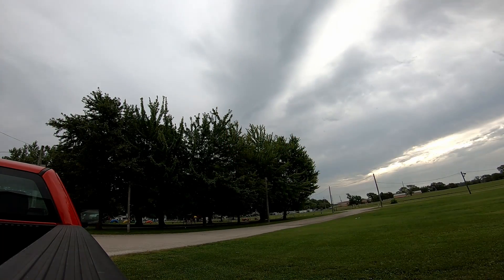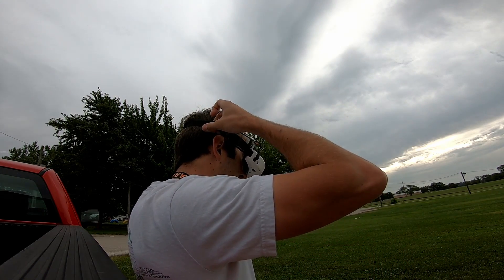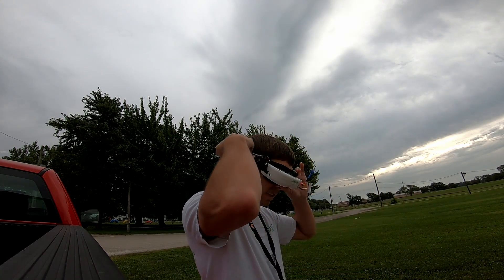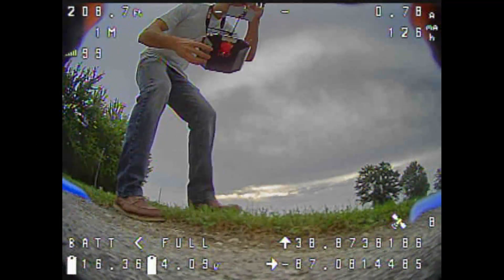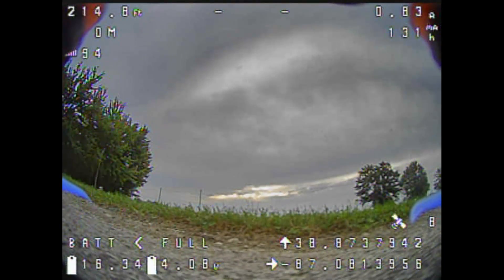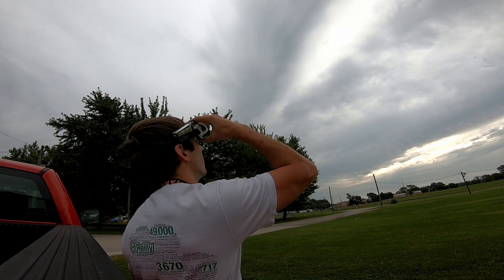If you know what may be causing my OSD data to flicker like that, leave me a note in the comments. I'd certainly like to hear your thoughts and opinions on that because I haven't really looked into it. I've only got eight satellites, which should be enough for rescue mode. I'm a little bit nervous. I hope the video doesn't drop again. That wasn't very cool.